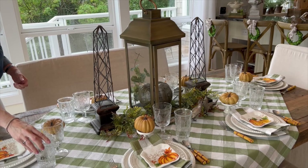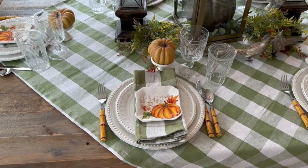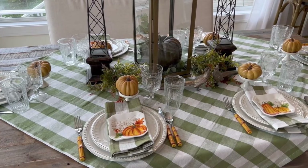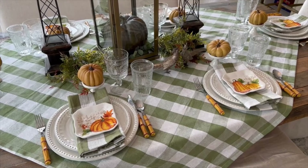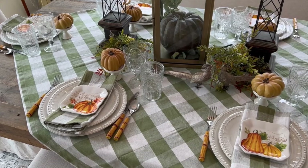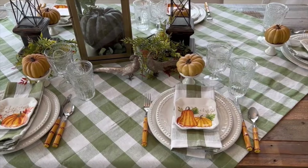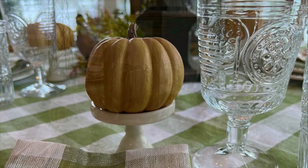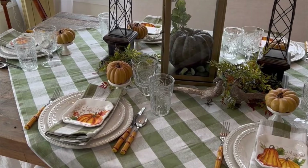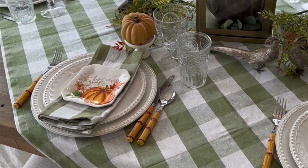I am an absolute sucker for gingham check. Isn't it just beautiful? I started this tablescape with this large-scale green gingham check tablecloth, and I adore it. Then I topped it with some French country dinner plates and salad plates, and I added the matching gingham check cloth napkin. I love the warmth and the fall colors of these cute little dessert plates. Each one of them has a sweet little pumpkin on it, and right above them I have a cupcake holder holding a beautiful little pumpkin. I used my bamboo silverware that is also a similar color that really ties things together.